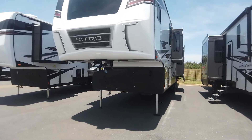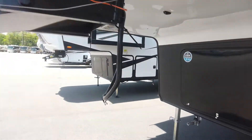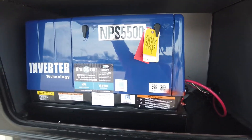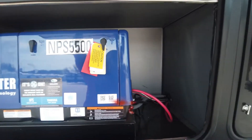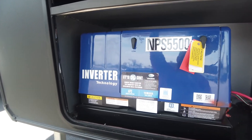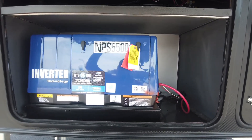We'll start up front with the standard Rhino pin box and breakaway switch. Already see the exhaust pipe here, so you know we're prepped for a generator. That's the Yamaha inverter generator coming in a lot of these units now. A lot of people have issues with the Cummins Onan, so I'm really anxious to see how these play out long term. There it is, 5,500 watts.